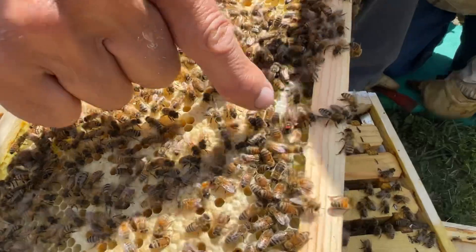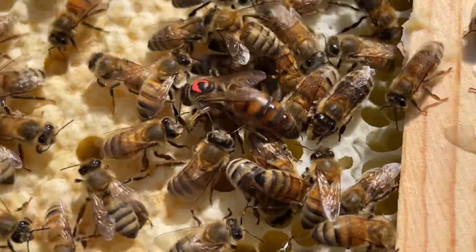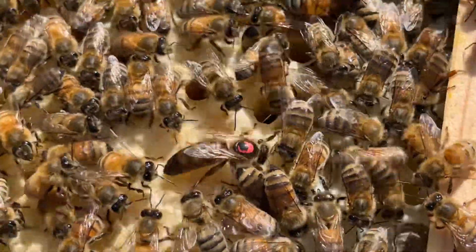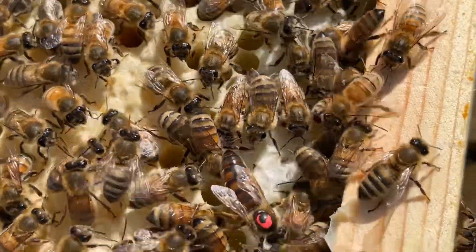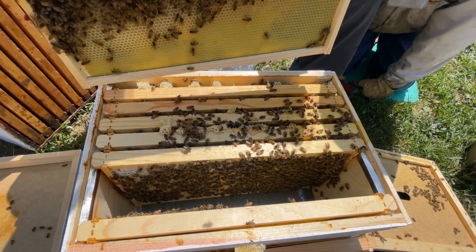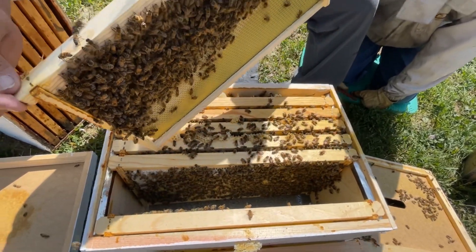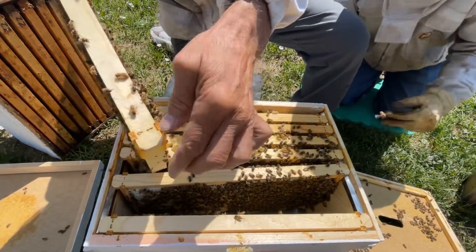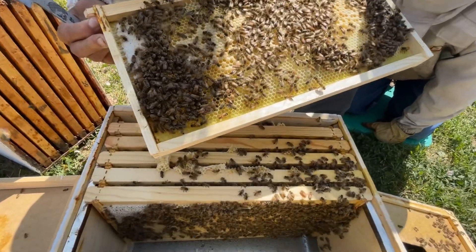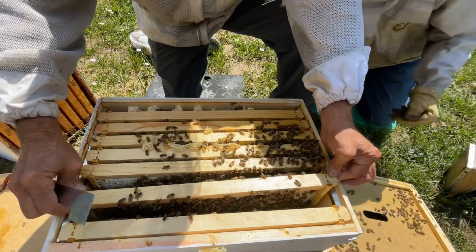There she is. She's over here working. She's a nice, big, Caucasian-looking Queen. Miss Tiger. Wish she would be more energetic. We should flip that frame. We're going to flip this frame because that side's drawn out and this one isn't, and they got fresh brood in there. So we'll just switch that around for them — that will encourage them to draw this side out really quick.